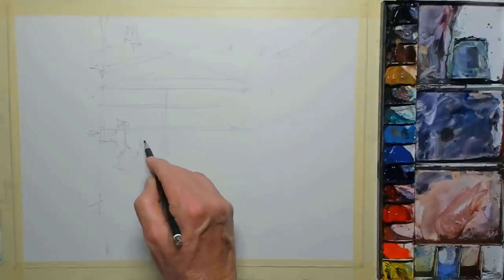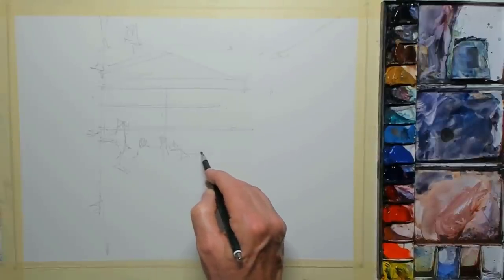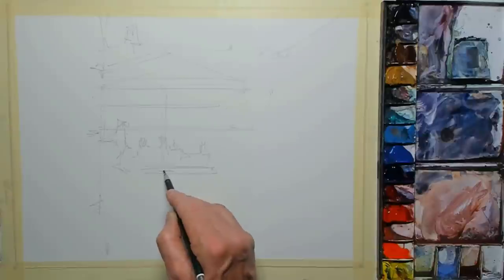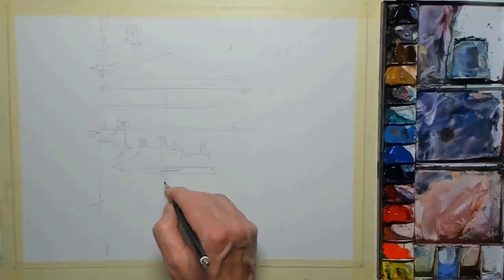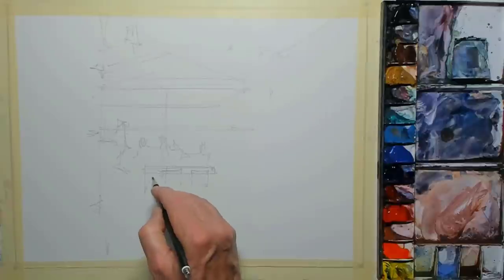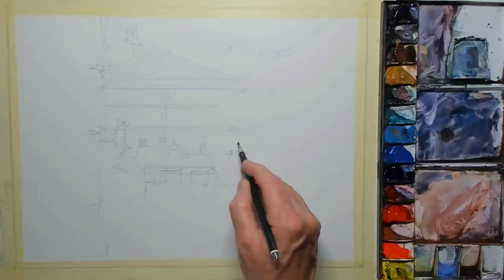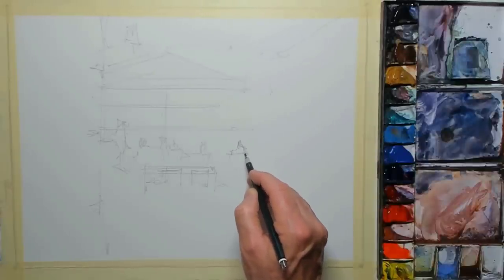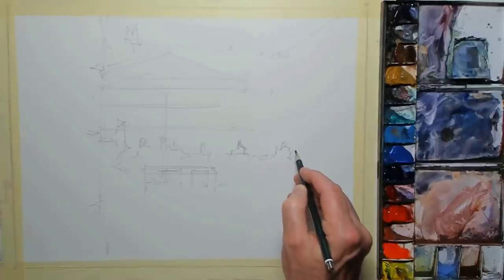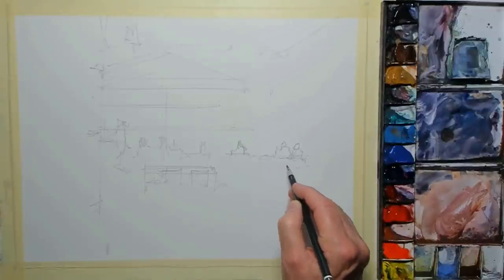Adding some figures — where I've got groups of figures, I'm treating them almost as one shape. I'm looking at my source photo just for a bit of inspiration. I'm not copying that photograph exactly; I'm adjusting things to help with the composition. At the end of the day I'm trying to create a piece of art here, not copy 100% that photograph. The photograph is just the inspiration, the guideline. Certainly with people, tables and chairs, we can move them around to suit the composition.